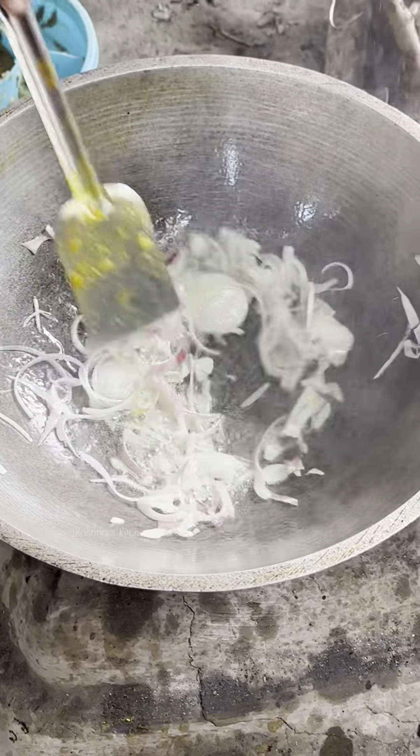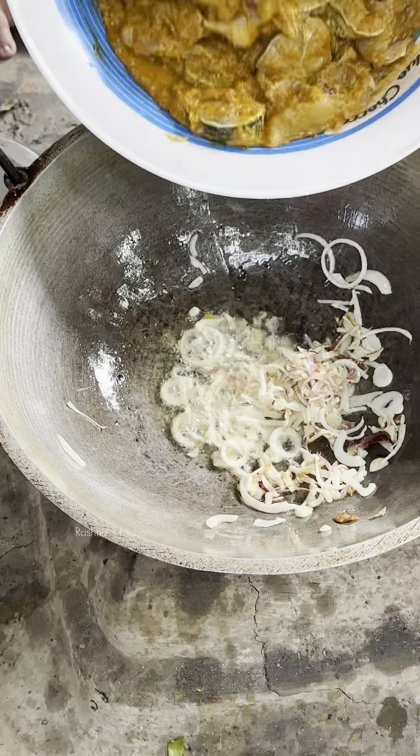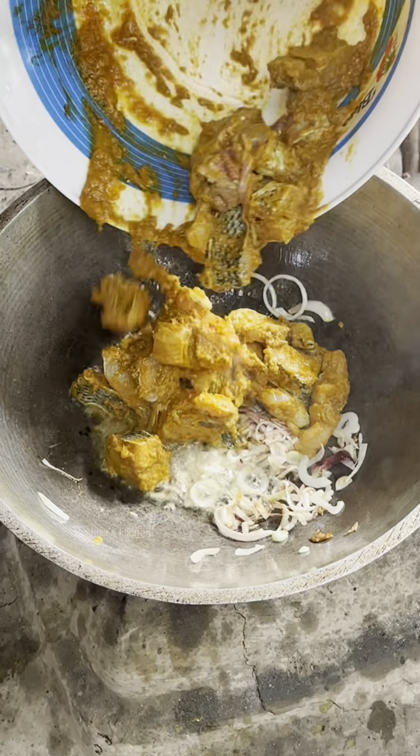Soak moss. This is so good to get served. Then cook for hours. Soak moss.